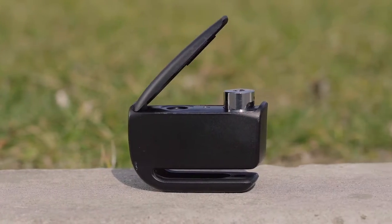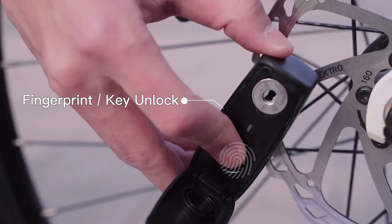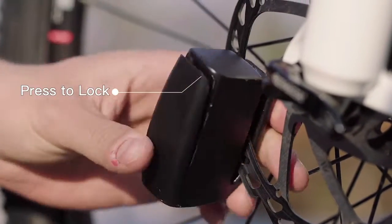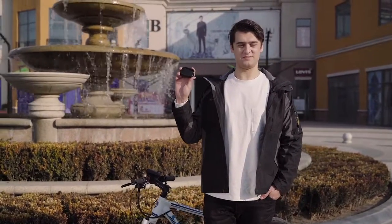It possesses a cool appearance, exquisite and easy to carry. Both fingerprint and keys are available. Yilok offers fingerprint input of 16 fingers with automatic locking by pressing. The battery is a lithium button cell, innovatively with endurance of 1 year, which can be replaced by the users themselves.